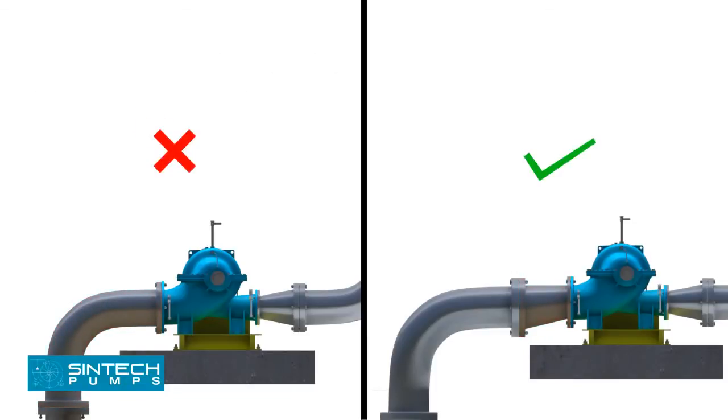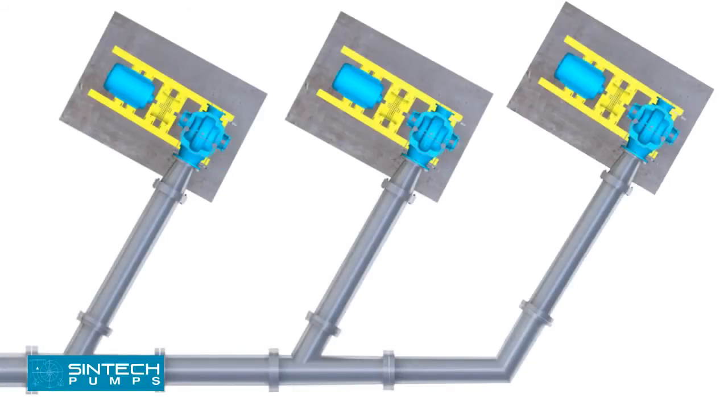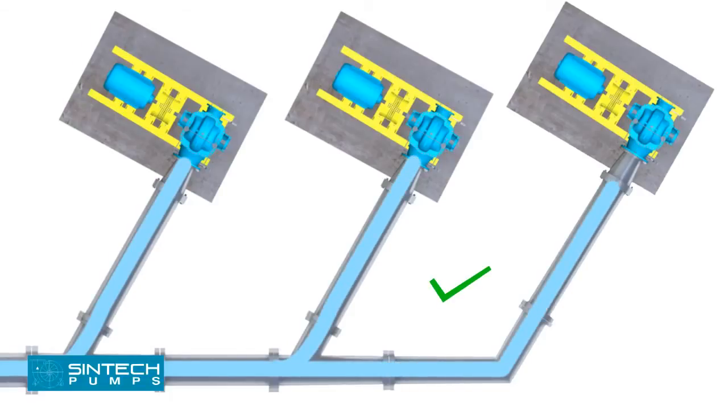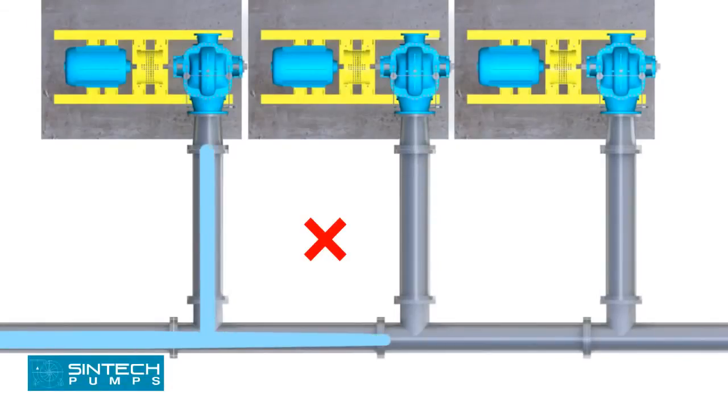A short elbow should never be bolted directly to the pump's suction nozzle. The disturbance in flow caused by the sharp bend so near the pump inlet may result in noisy operation, loss in efficiency and capacity, and heavy end thrust. If separate suction lines cannot be used for each pump, a tapering header with Y-branches should be used. A straight branch header should never be used.